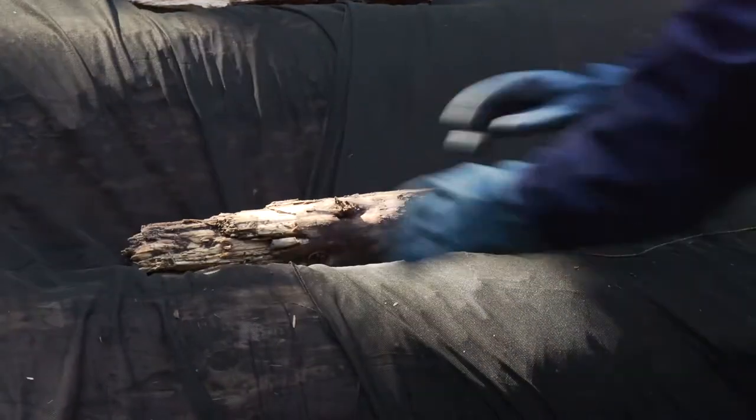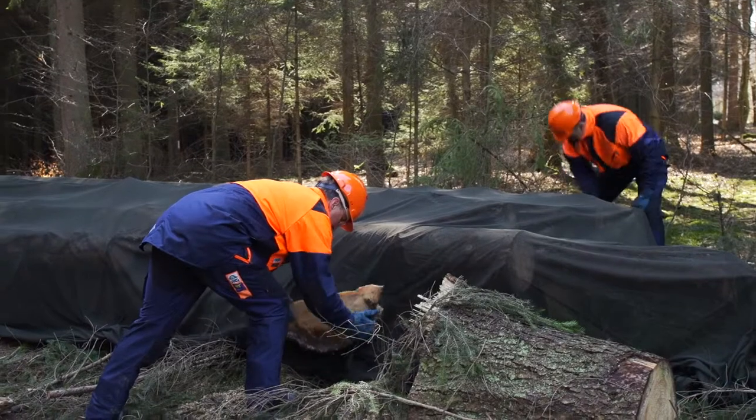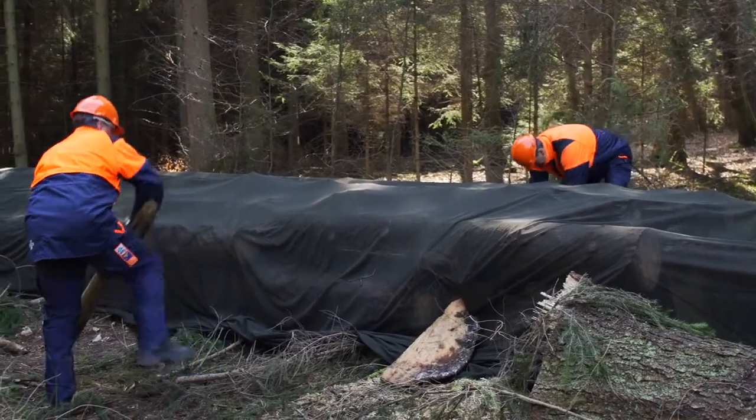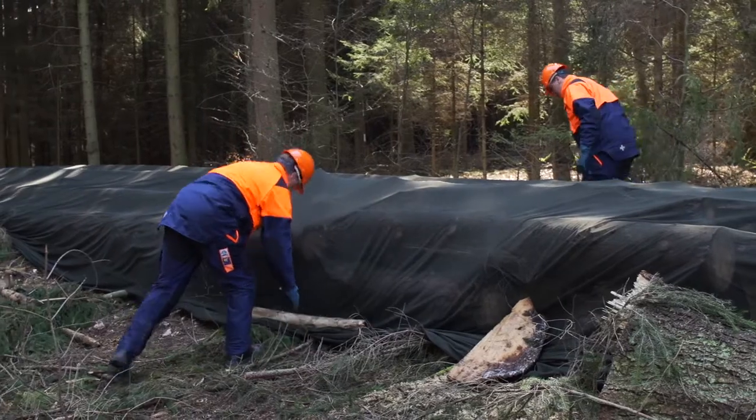As a forester, I was able to gain some experience with Storinet in the past years and I just have to say that it works great. The effectiveness works perfectly from the first to the last day. The net guarantees 100% protection up to an entire season. It is very simple to apply and as soon as the log pile is covered, I am done with work.